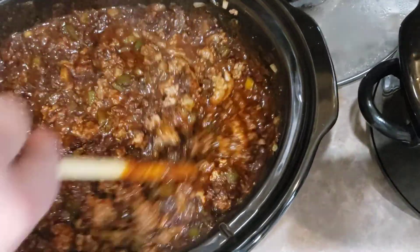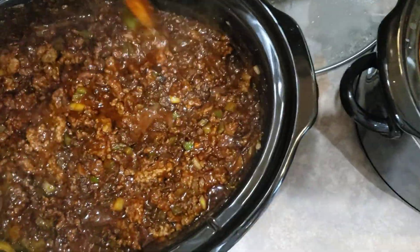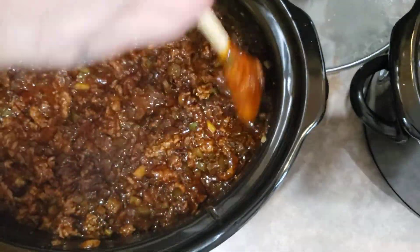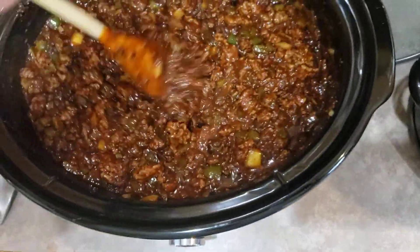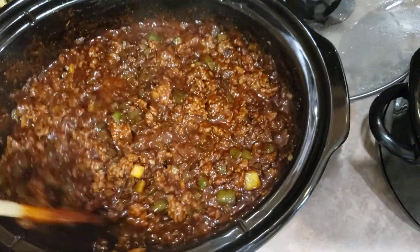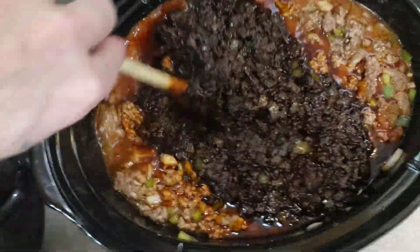This has to sit here for about four to six hours where it'll soak into all the meat, and then it will actually reduce down — I wouldn't say half its size, but it'll probably lose about an inch out of the top.